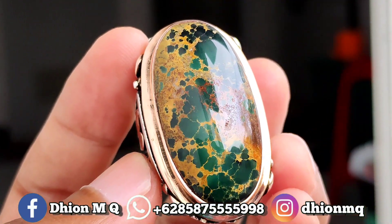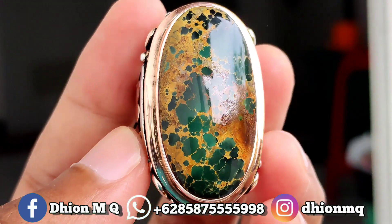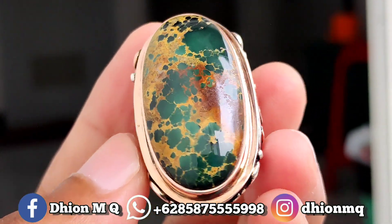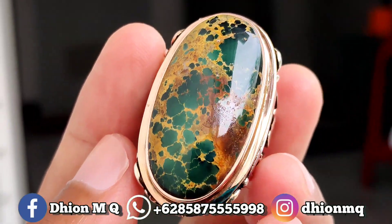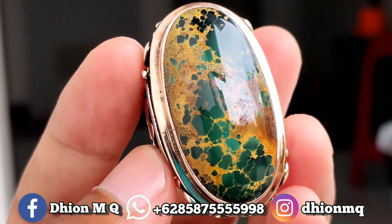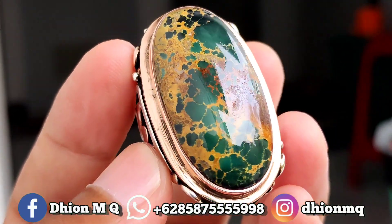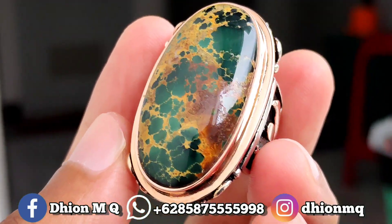Kemudian untuk harganya yang ini 7.500.000. Silahkan bila nantinya Anda berminat, bisa langsung menghubungi saya lewat WA. Harganya 7.500.000. Negonya santai saja ya. Jangan nego sadis.